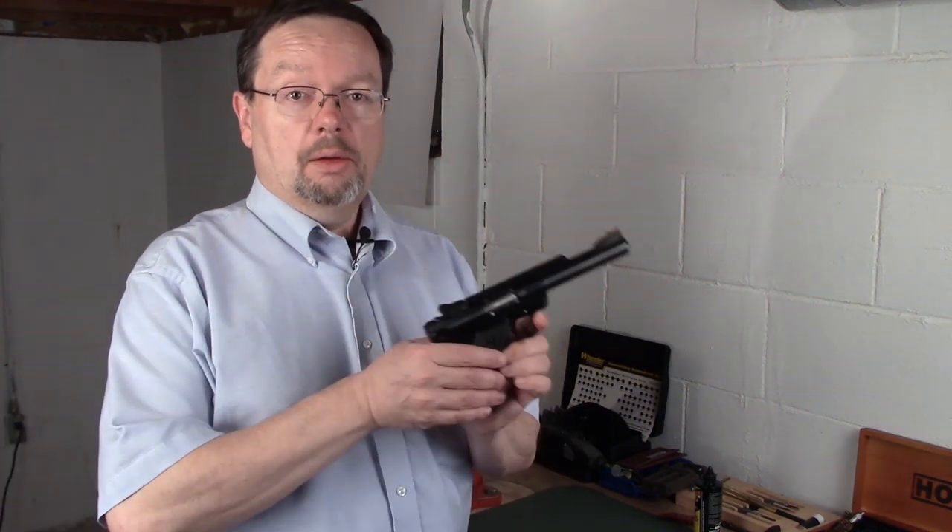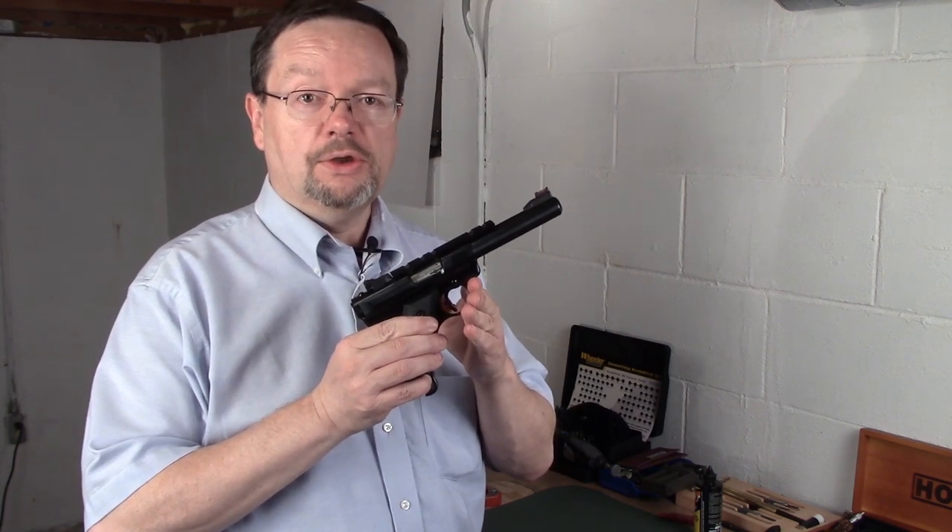Hi everybody, this is Matt, and I did an upgrade on one of my pistols. My trusty Ruger Mark III in .22LR.